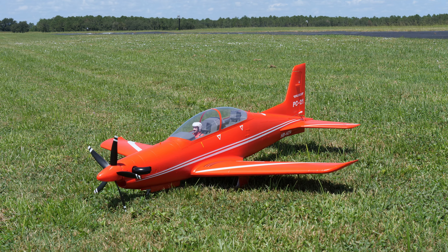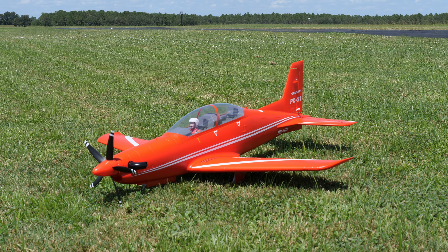Hello, welcome to RC Video Reviews. Today we've got the maiden flight of the FMS Pilatus PC-21.